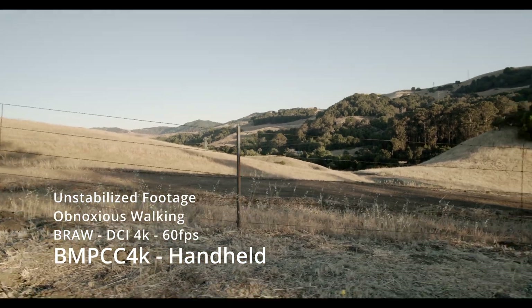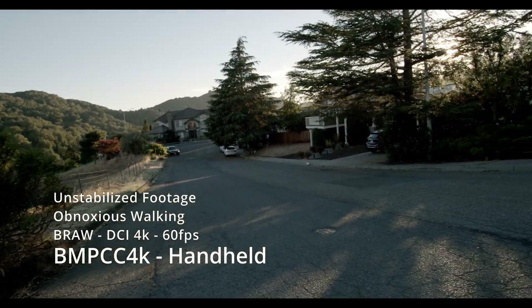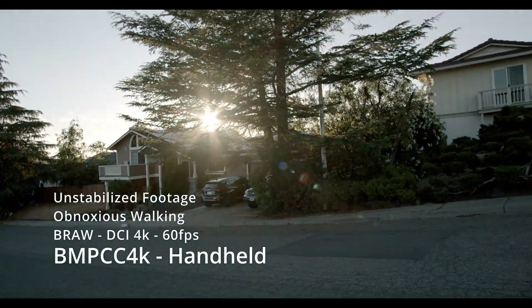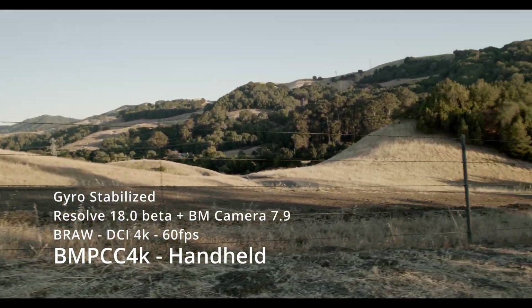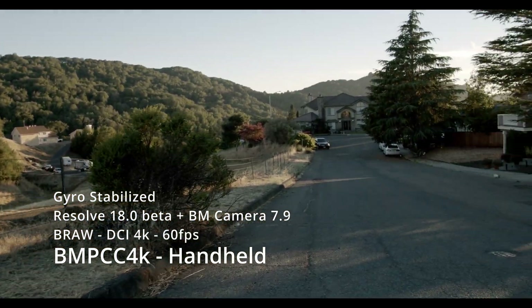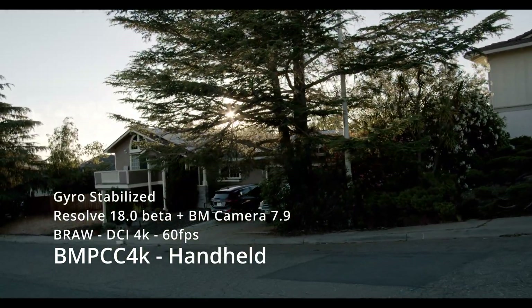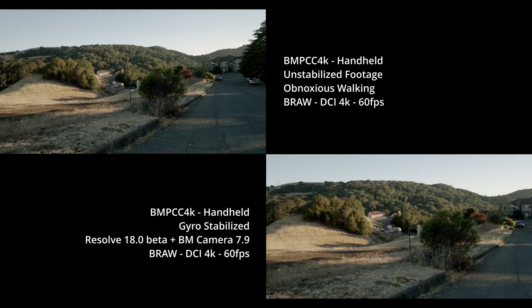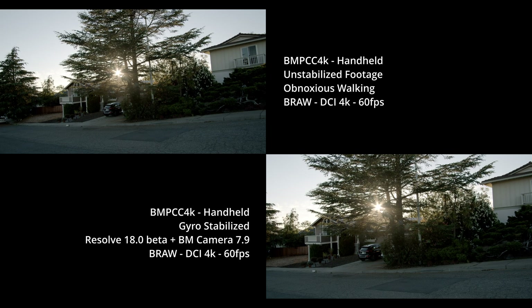In this second clip I was almost intentionally walking not smoothly — I really wanted to get a clear idea of what the limitations of this new gyro stabilization were. As you can see, it made quite a bit of difference. There is some walking motion left over, but it did a surprisingly good job. In the two-up, what stands out is that it took a ton of the motion out, while also leaving some warp-stabilizer-like artifacts.